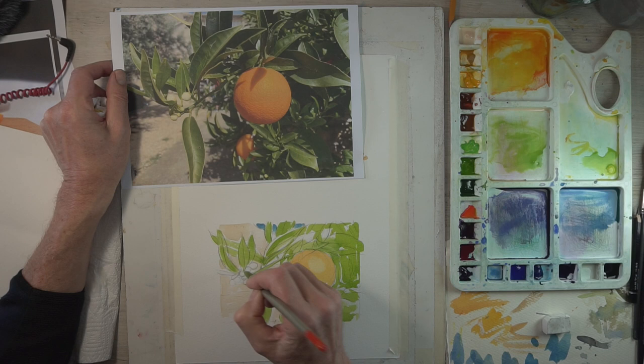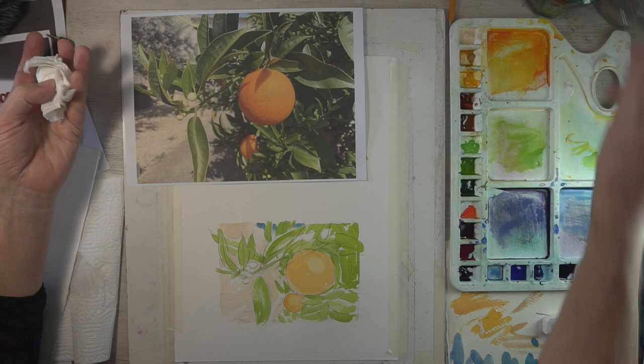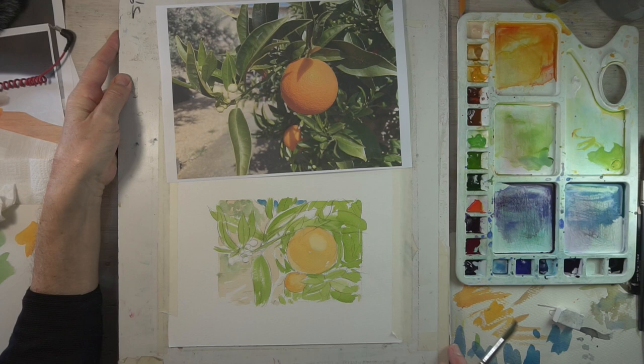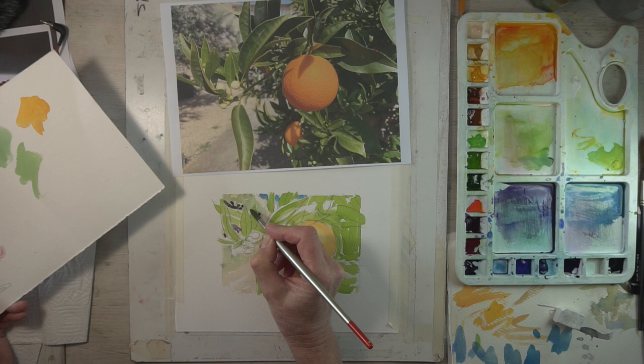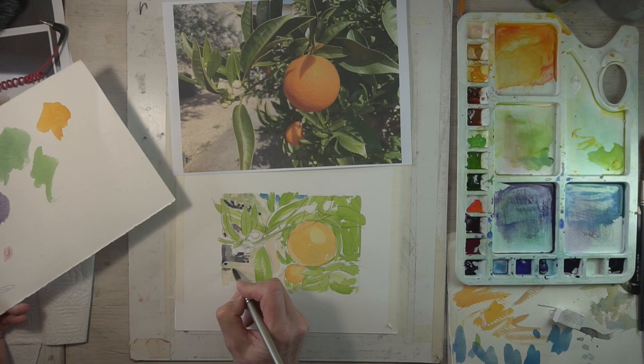I'm using a round brush here — number 10 I think — just to give those fine-to-wide brush strokes, ideal for drawing leaves. That's got the rough scene laid out. Now I've mixed up a slightly more olive green to paint behind the leaves, just hinting in the background, putting it on a little bit stronger so the leaves will stand out. Then I'm going to dampen the brush to soften that back in again.